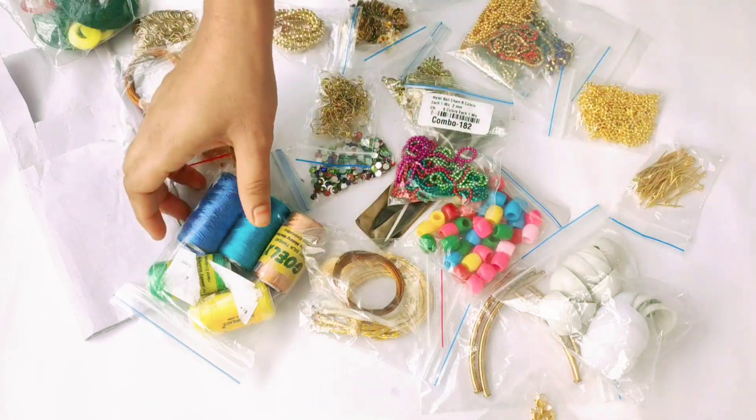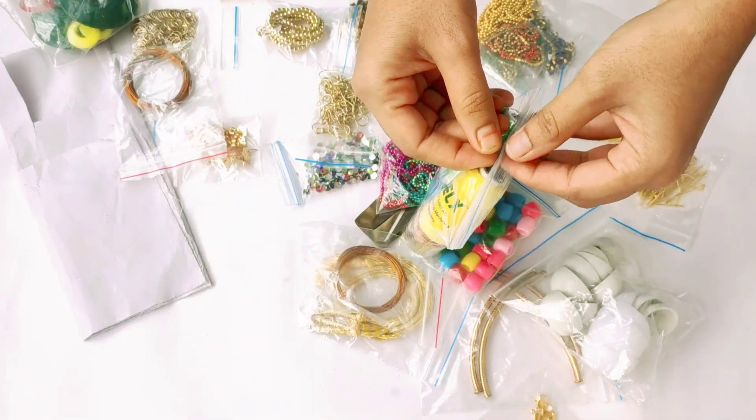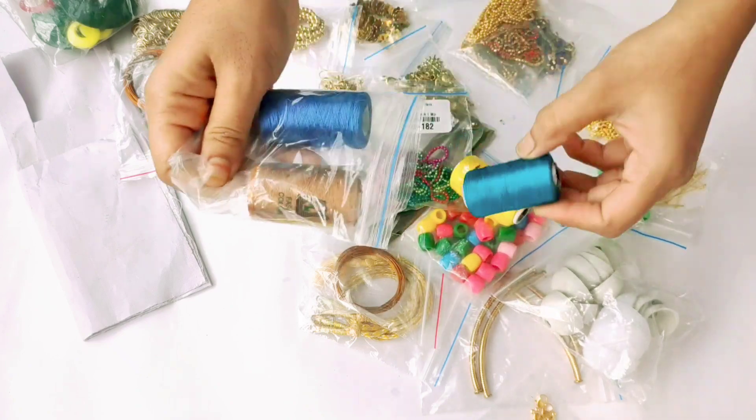Next, we will set the fabric on the main metal. Next, we will set the silk threads. We will set the silk threads in 5 colors.